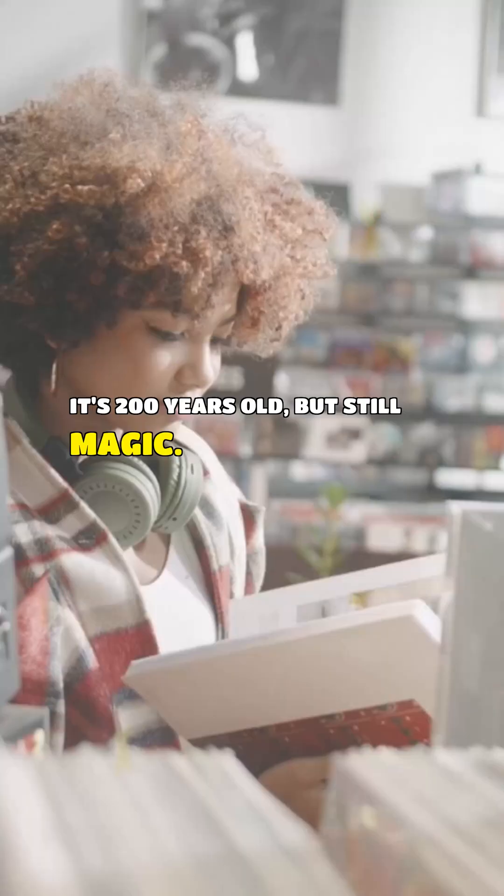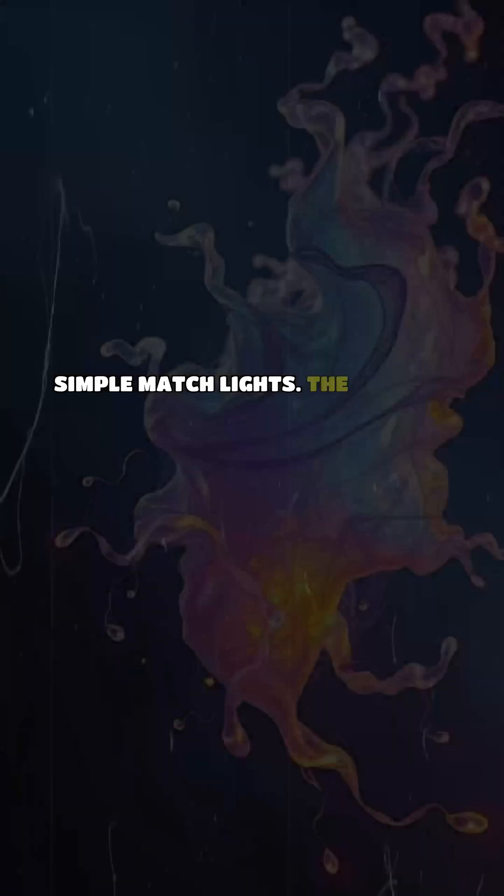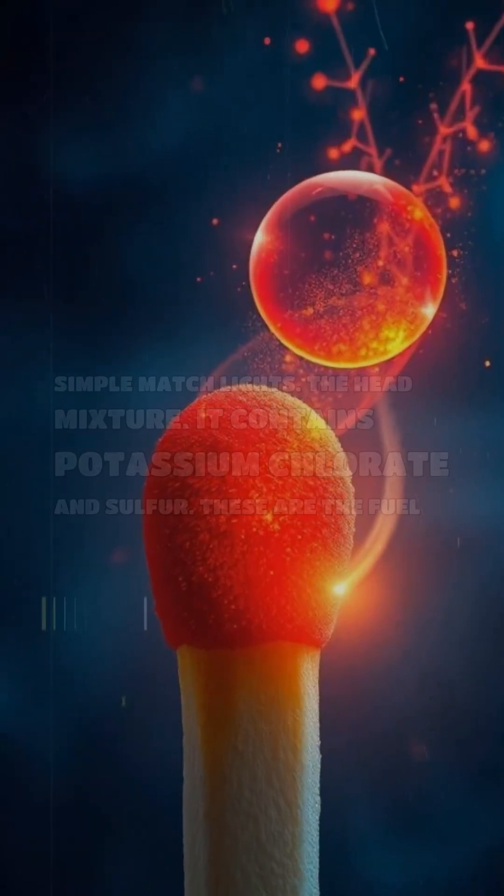It's 200 years old, but still magic. Here are the seven layers of how a simple match lights. The head mixture contains potassium chlorate and sulfur — these are the fuel and oxygen source.